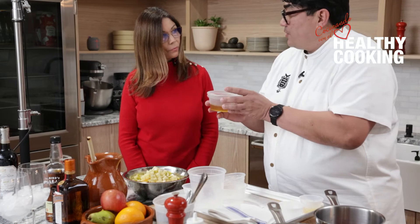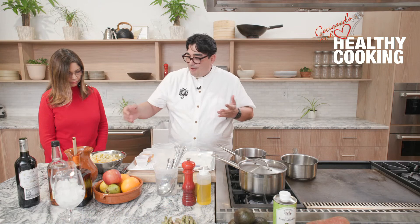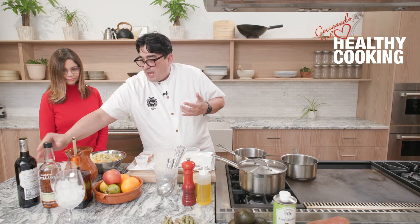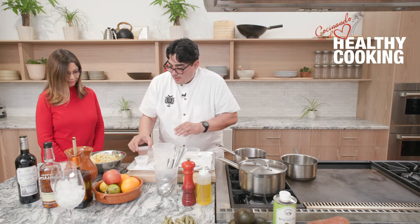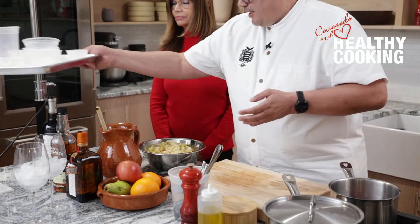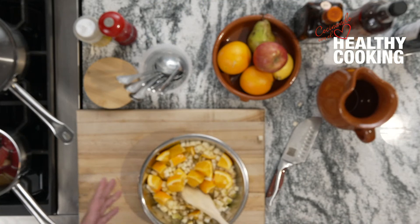We have some Cointreau — this is an orange liqueur — and a little bit of applejack brandy, plus some red wine. This is a Spanish wine, Marquez de Vizcal. I'm going to add my liqueurs, my brandy, my orange liqueur, and a little more lemon juice. This fruit can macerate overnight or even just 30 minutes or so, but the more it macerates, the more flavor you're going to get.